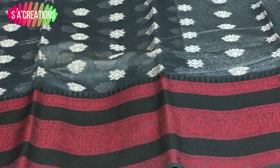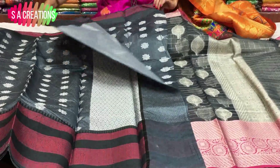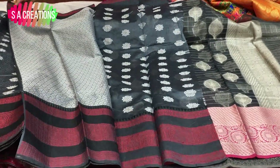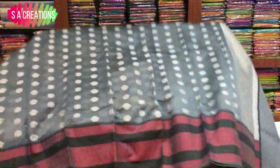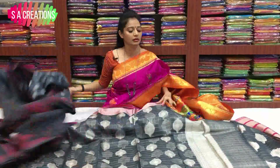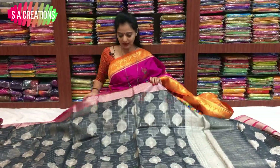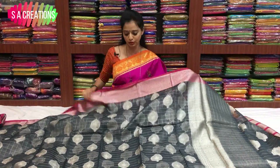Second saree. This is the same part with the same border style look. This is the blouse — the blouse is Rs.1,200. I will show you the blouse in a single blouse.